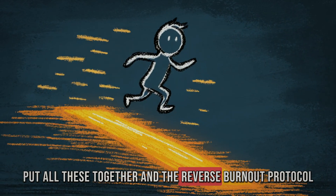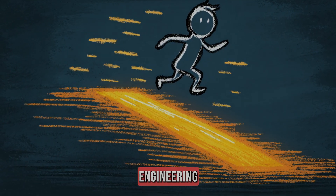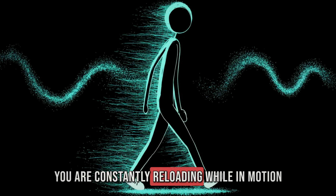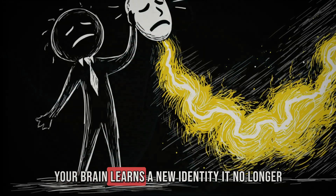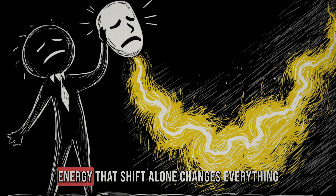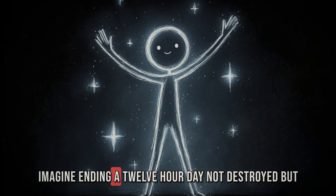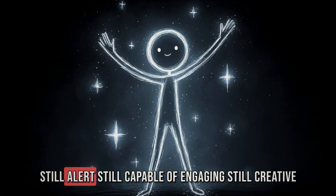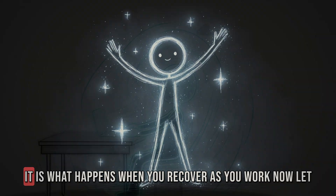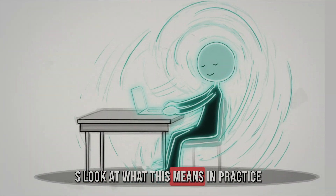Put all these together and the reverse burnout protocol becomes more than just recovery — it becomes momentum engineering. You are no longer waiting to collapse and then rebuild; you are constantly reloading while in motion. Your brain learns a new identity: it no longer associates work with depletion — it associates work with energy. That shift alone changes everything. Imagine ending a 12-hour day not destroyed but still alert, still capable of engaging, still creative. That is not a fantasy — it is what happens when you recover as you work.